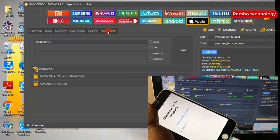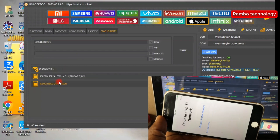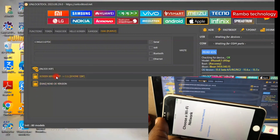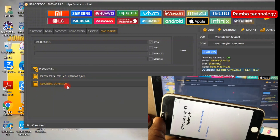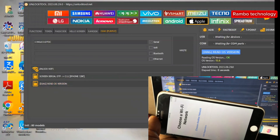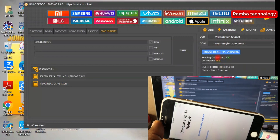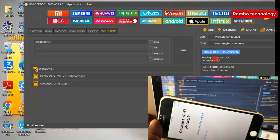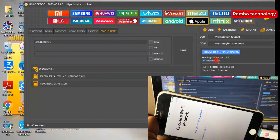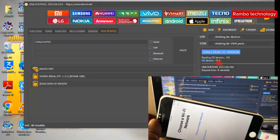You can locate the Read iOS Version in the dark purple mode. Here it is — after the RAM disk, then dark purple mode. You can see the Unlock Wi-Fi, serial number, and then Read iOS Version. Once you click on Read iOS Version, the Unlock Tool software will automatically read the iOS version immediately, and this works for all iPhone devices.